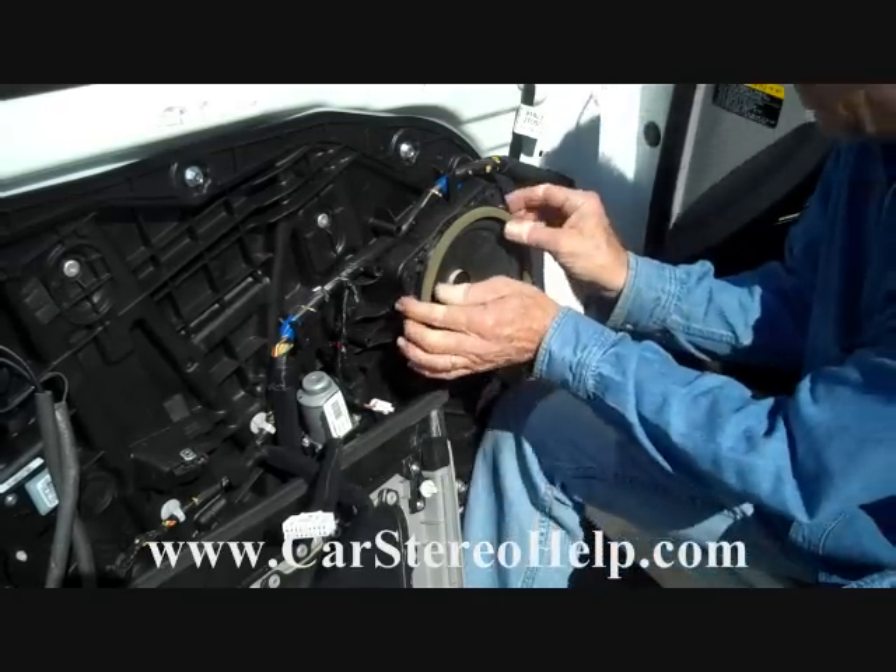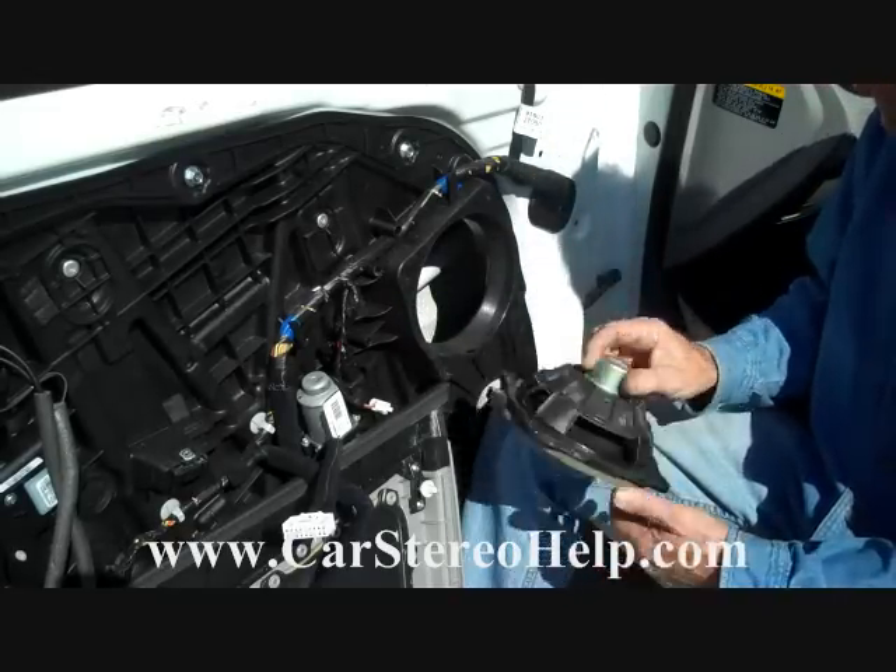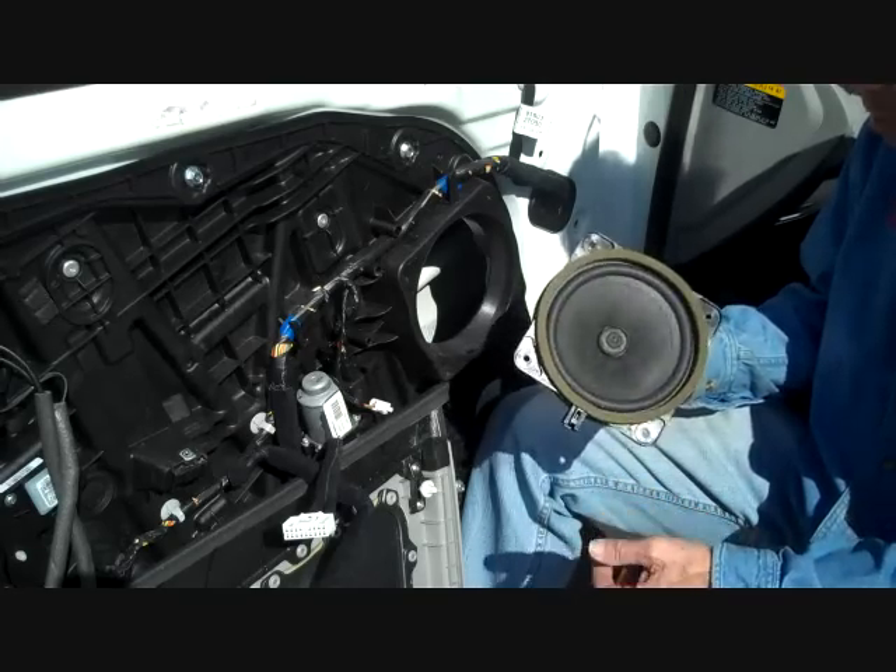Next we have four screws securing the speaker in place. With all four screws removed, the speaker comes out just like that. This is how you remove the speaker from a 2011 Kia Optima.